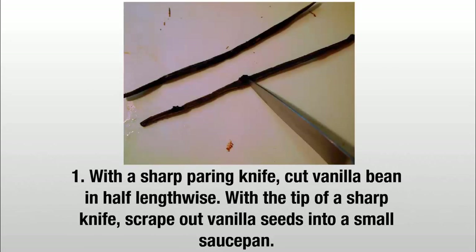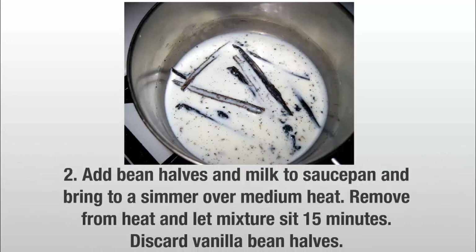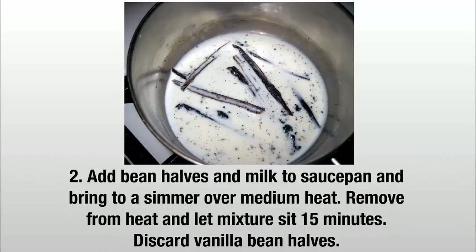With a sharp paring knife, cut the vanilla bean in half lengthwise. With the tip of a sharp knife, scrape out vanilla seeds into a small saucepan. Add bean halves and milk to the saucepan and bring to a simmer over medium heat. Remove from heat and let the mixture sit 15 minutes. Discard vanilla bean halves.